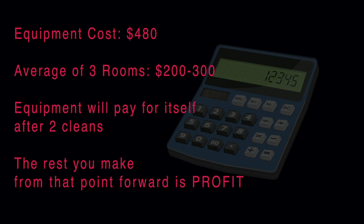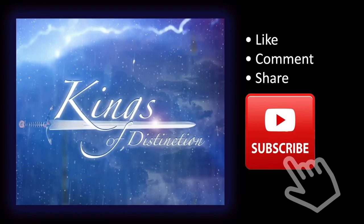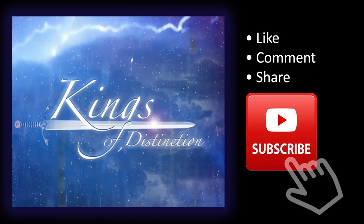The vacuum, sprayer, and extractor came to about $480 total. On average you'll be called to do about three rooms and you'll charge maybe $200 to $300 for those three rooms depending on your location. This means the equipment will pay for itself in about two jobs, and everything you make from that point forward is straight profit. And there you have it — that is the hustle. If this video was of value to you, like, comment, share, subscribe, and as always it's your boy G — be blessed, Aloha.